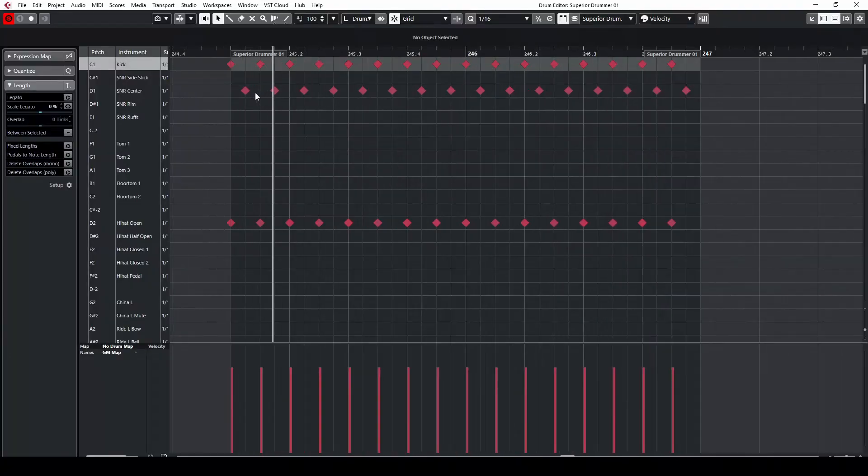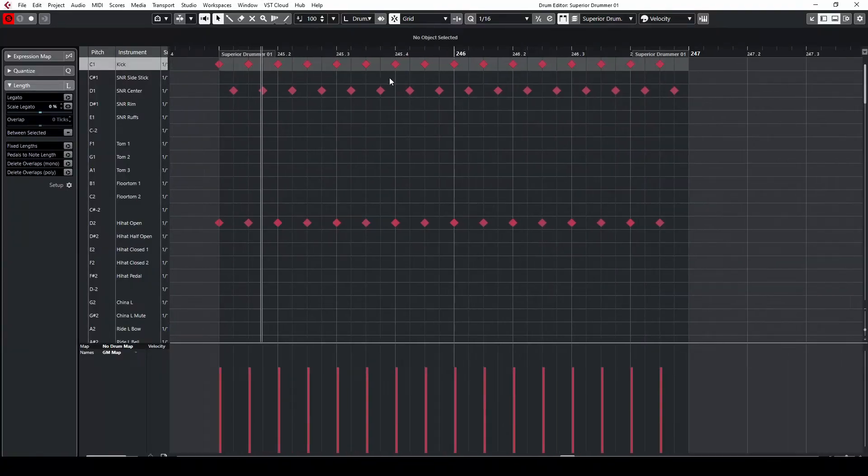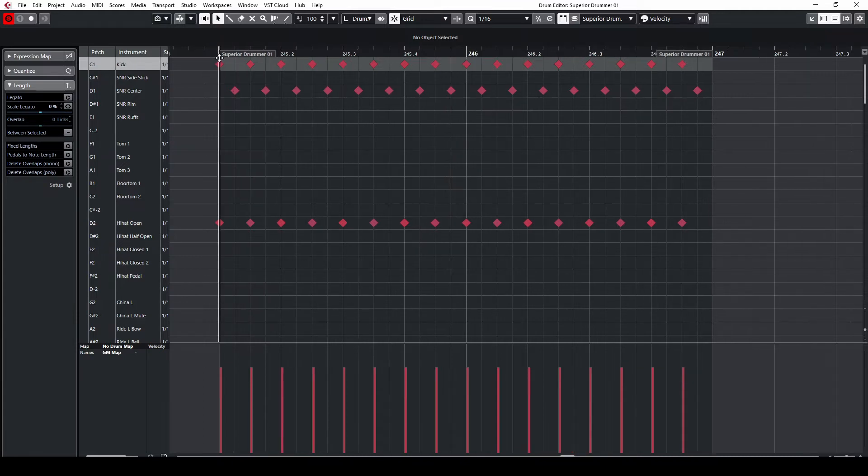Let's take it up yet another notch. This is beat 11 — the blast beat. It's the same exact beat, except twice as fast yet again. So the kick is playing eighth notes, the hi-hat stays the same with the eighth notes, and the snare is filling in between the kicks yet again. Here's how this sounds.